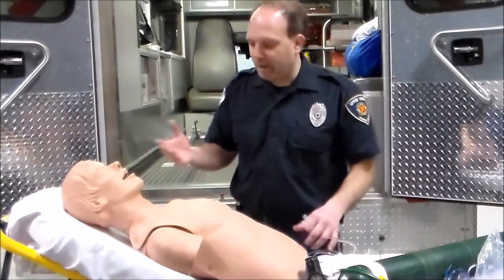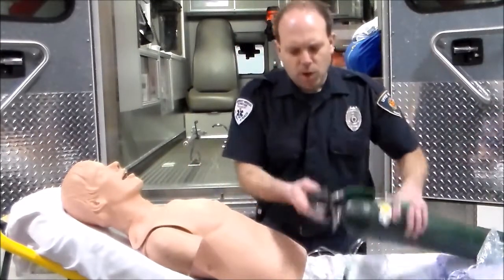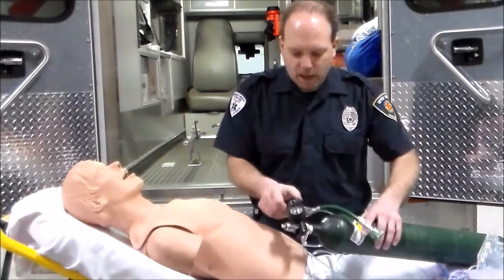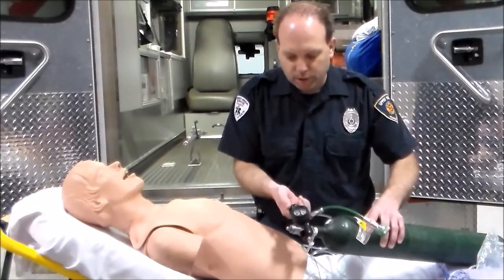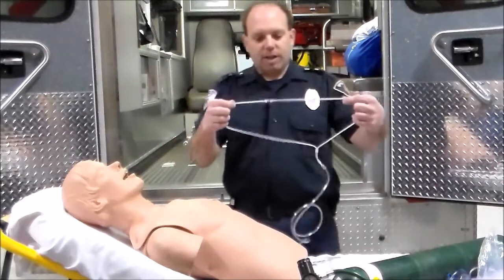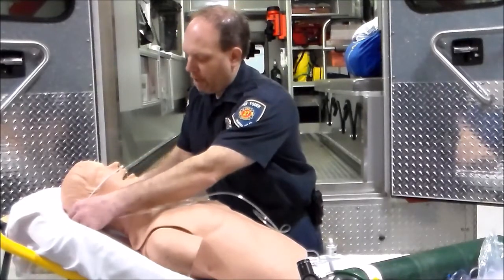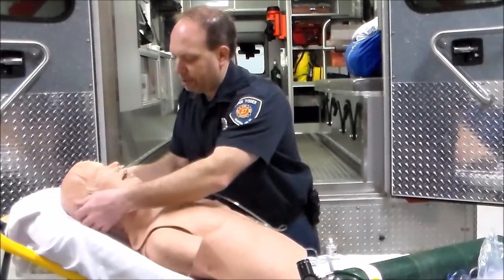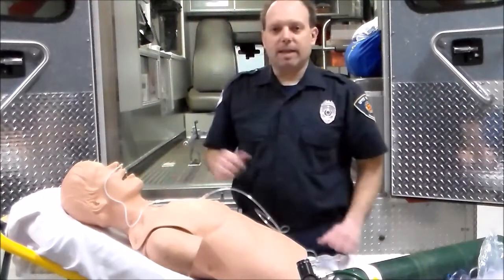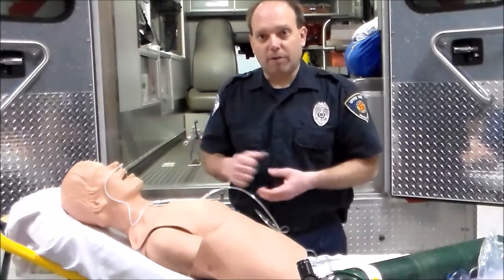First, we explain to the patient that we're going to place them on oxygen. We've turned on the oxygen cylinder. I'm now going to connect this to the tree at the bottom and adjust the flow to four liters. I now have oxygen flowing through here. I'm going to apply the nasal prongs to the patient's nose. The patient here doesn't have ears, but after placing the nasal cannula in, we wrap it around the ears in the back and tighten it for comfort — not too tight underneath the neck.